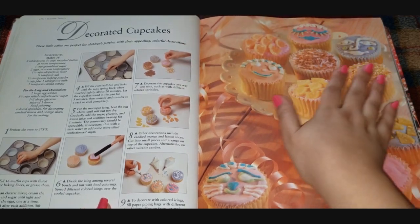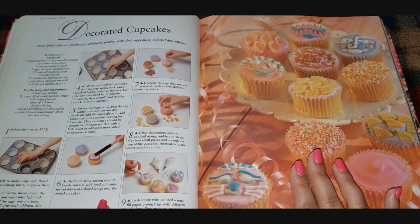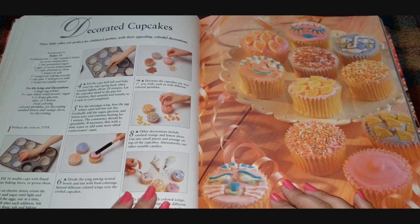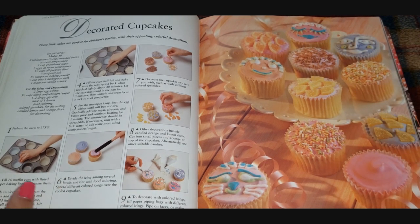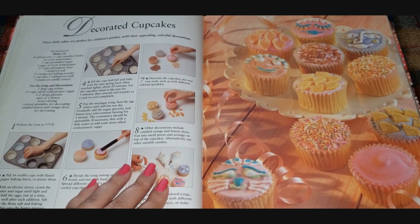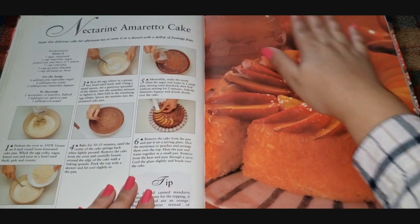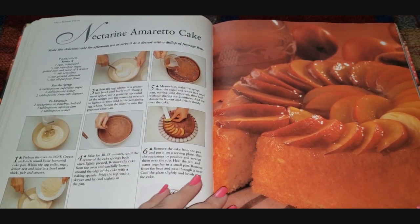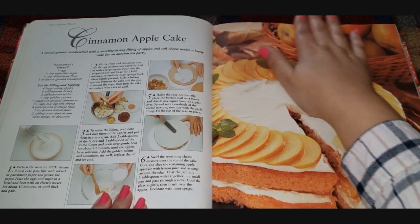Decorated cupcakes — this gives you a simple basic recipe: unsalted butter, sugar, flour, salt, baking powder, milk, and vanilla extract. Just the simplest vanilla cupcake and then you do whatever you want with it. There are some little eyeball decorations up here with eyelashes — that's cute and simple. Nectarine amaretto cake — I don't like amaretto, but it looks really pretty and glistening. Nectarine is my favorite fruit so I might give it a try just for that. Cinnamon apple cake — yum!